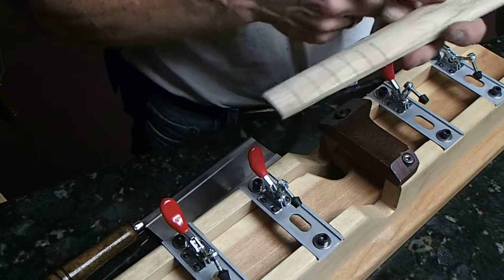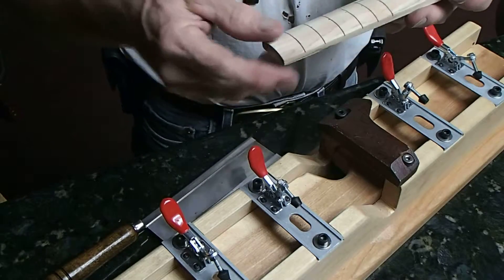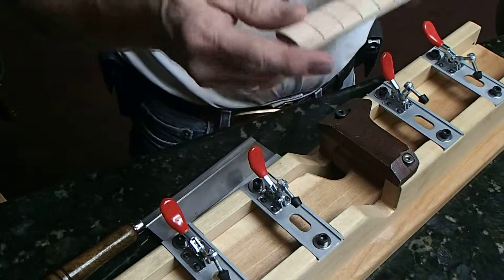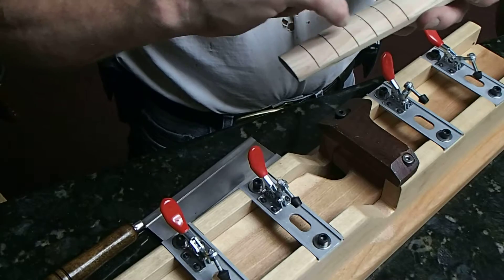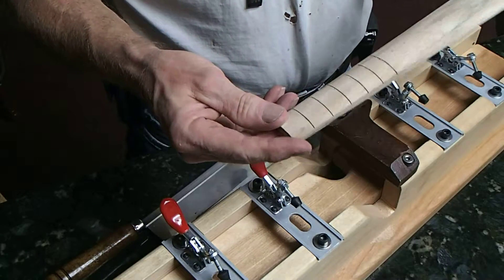When we get done doing our slots, we're going to come back and draw a center line down the center, give it a brief sanding to take away some of the edges, and then we'll start placing our dots in here for the chord and harmonic progression.